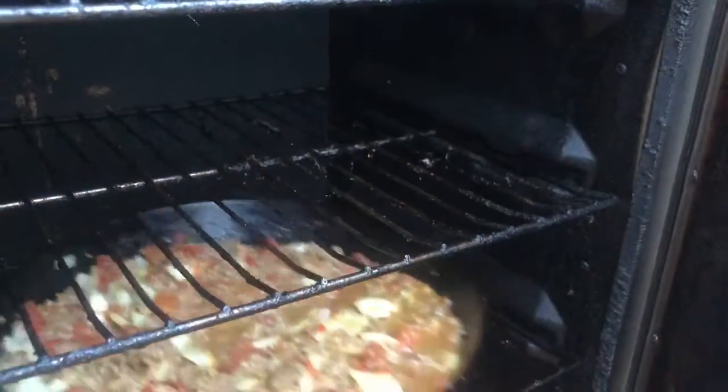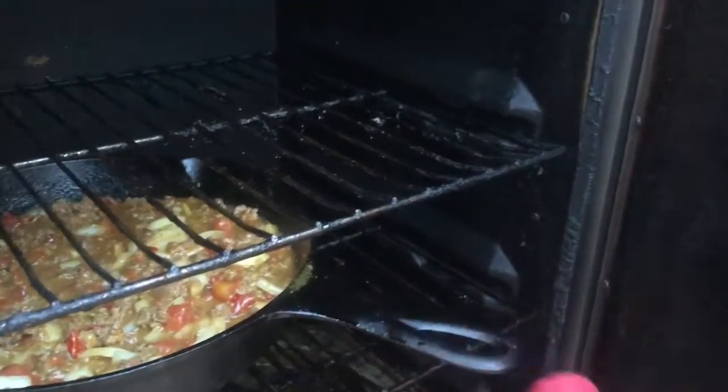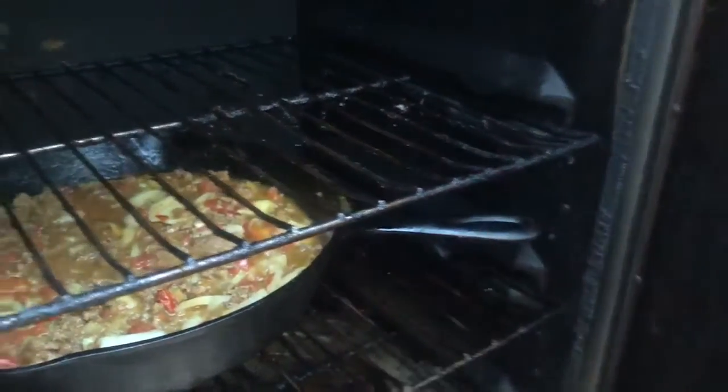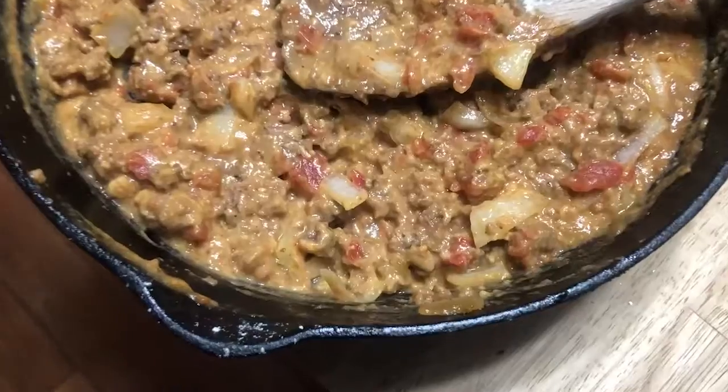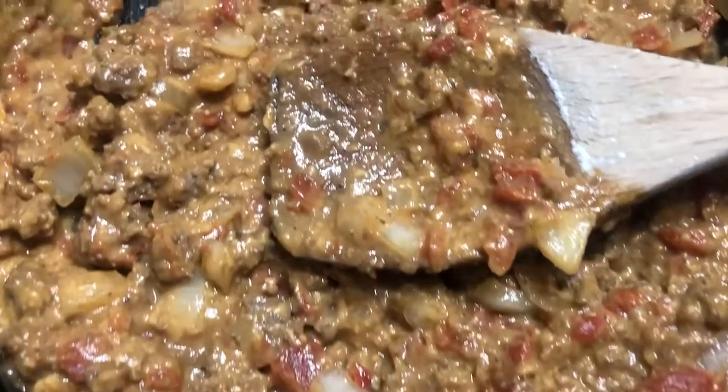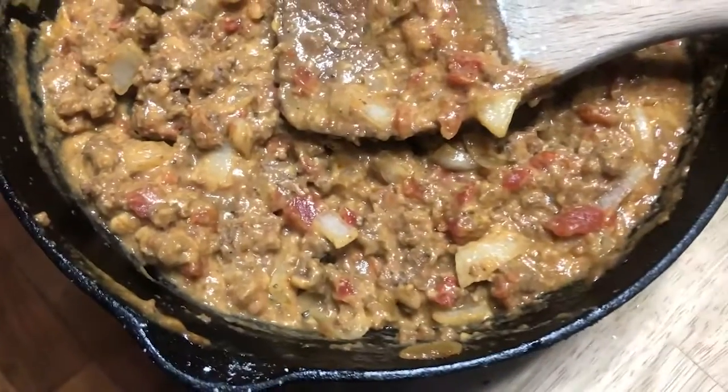What I like to do is put it in the smoker and let it simmer for about 15 to 20 minutes. About halfway through, add some cheese. It has been in the smoker for about 20 minutes, I've added the cheese, and there you go — sloppy joes.